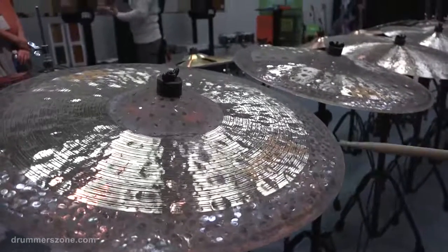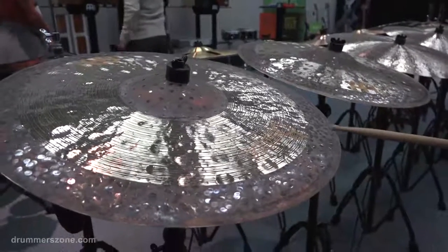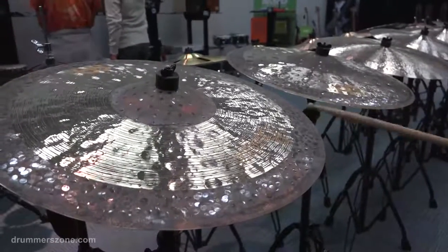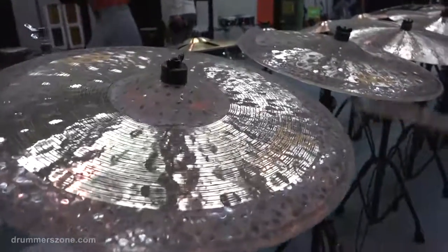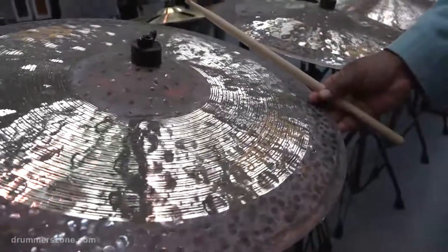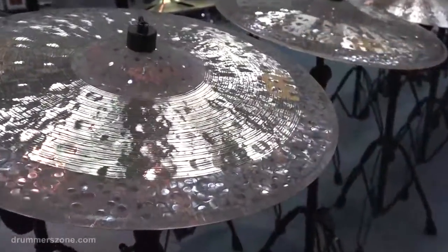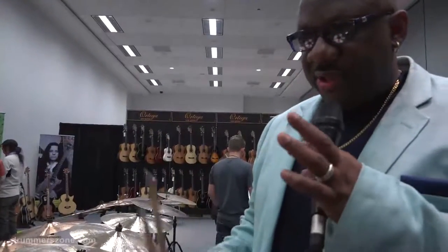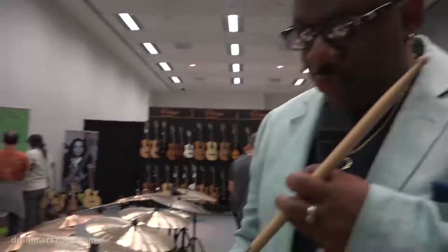Very often when you play a cymbal like this on the edge, it washes out on you. And if you don't like that sound, you can spin the cymbal. The edge is relatively soft — it allows for lower overtones to escape and speak, and it gives the cymbal its roar.